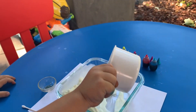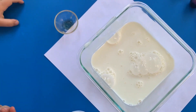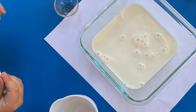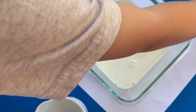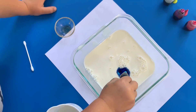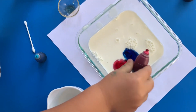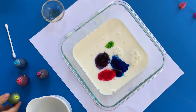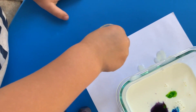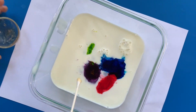First we need milk. You pour it into a bowl, then we need some colors. You want to pop the bubbles? Let's pop the bubbles. Which color? Let's put another color — pink or purple? Luke mixed up some colors. Now he's gonna take a q-tip, dip it in some soap, and you're gonna touch the colors.